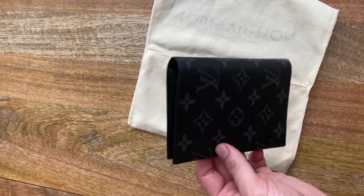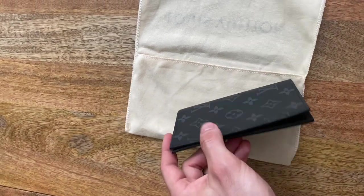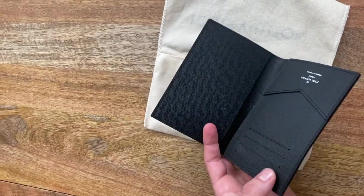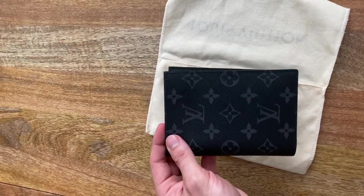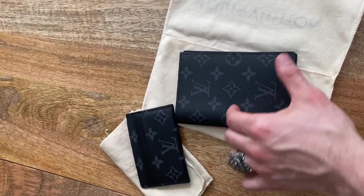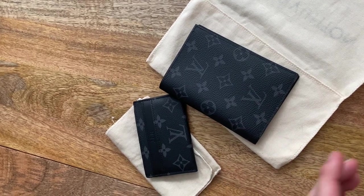One of my favorite designers of all time, Kim Jones, was the fashion designer who came up with this colorway for Louis Vuitton as a limited edition run. It was so popular that Louis Vuitton decided to permanently keep it. After purchasing my card holder, I just thought this passport holder was a nice addition, especially when traveling.